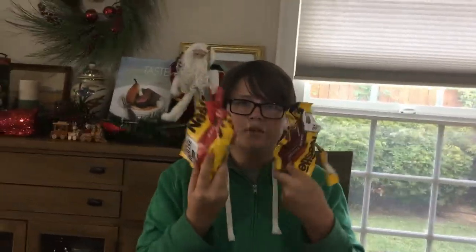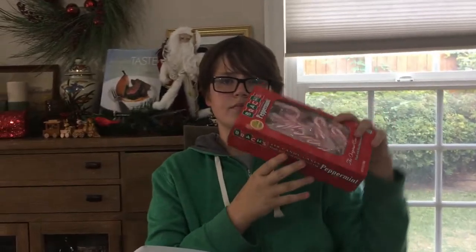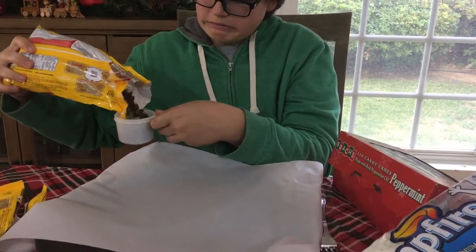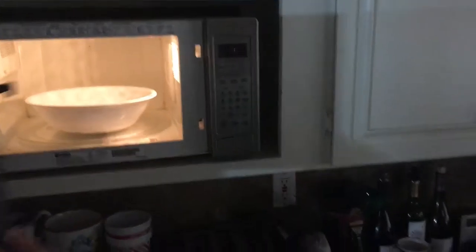For the mini marshmallow chocolate mugs, you're going to need a bowl, some chocolate, mini marshmallows, jumbo marshmallows, and peppermint candy canes. Take about two to three cups of chocolate, put it in the bowl, and microwave it for two minutes and 30 seconds or until melted.